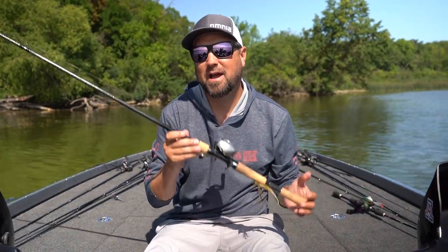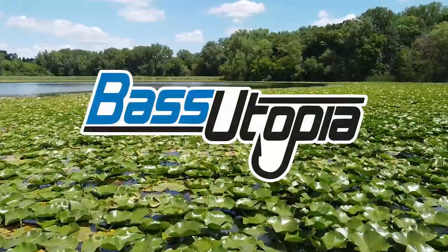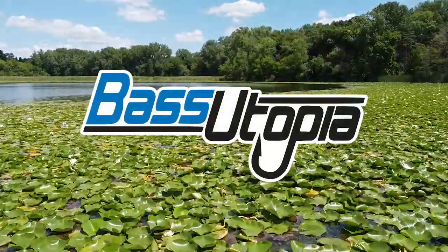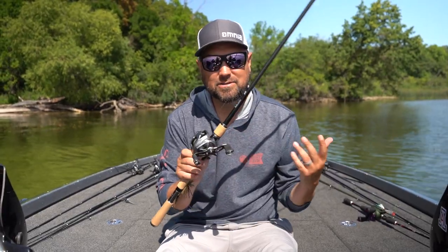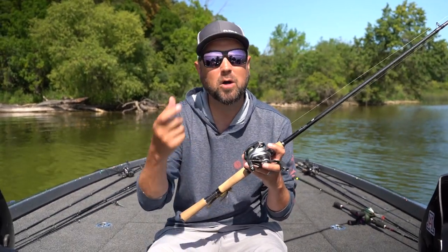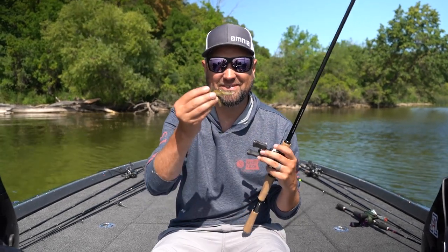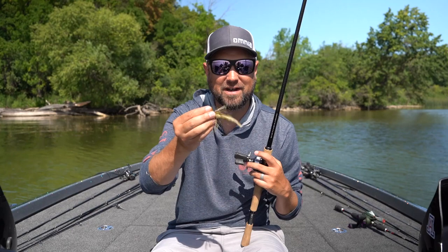I'm Polish Pete, and this is my finesse jig setup. When I'm finesse jig fishing, I like to use a bait caster. A lot of people are switching over to spinning rods for micro jig or ultra finesse fishing. I'm still considering anything three-eighths and up to about half ounce a finesse jig — that's my finesse jig fishing.